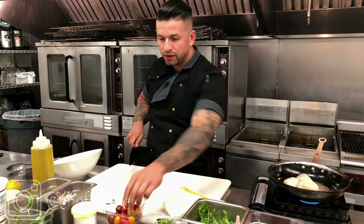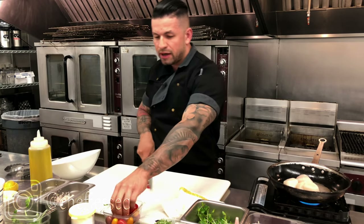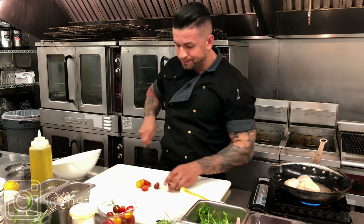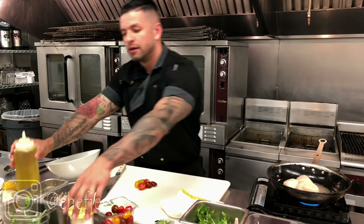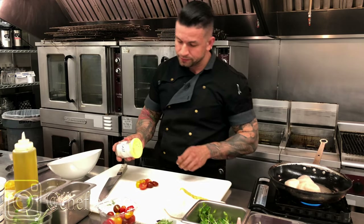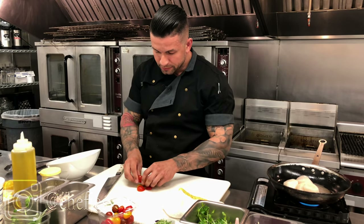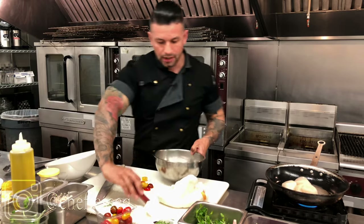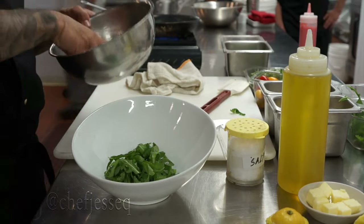I'm going to take some baby heirloom tomatoes that we got in fresh from the garden. These are very good right now, especially at this time of season — you can find these at your local grocery store, shouldn't be much of an issue. I'll take just a little olive oil, a little kosher salt, toss them up, and set those aside.